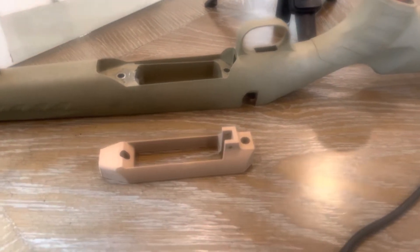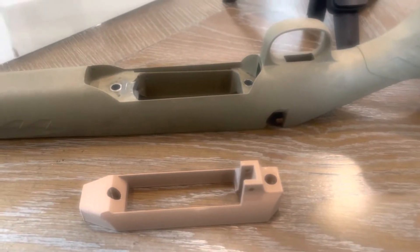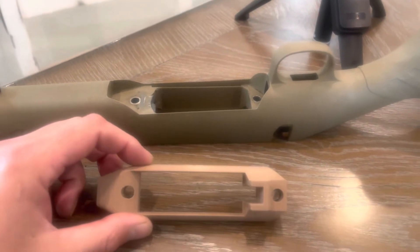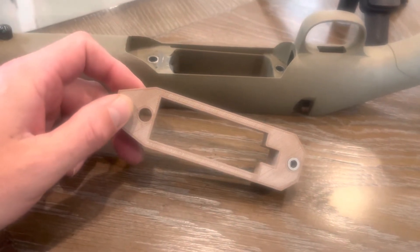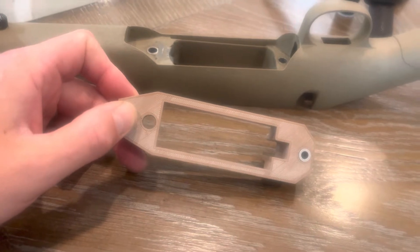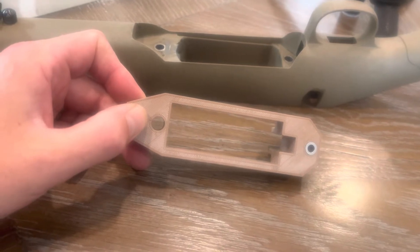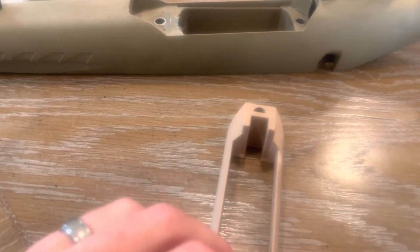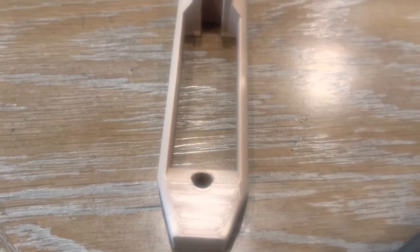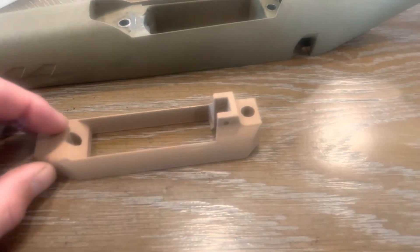I just wanted to give you an update — I have an almost completed model that I 3D printed. As you can see, I've got one of the inserts in there. That was more of a 'see if I could do it while it was printing' situation. I did figure out a way to make that work. I found a few mistakes when I printed this, modified a few things, and when you modify one thing it has a tendency to modify something else — so I found a few mistakes that I'm correcting now and I've got another print going.